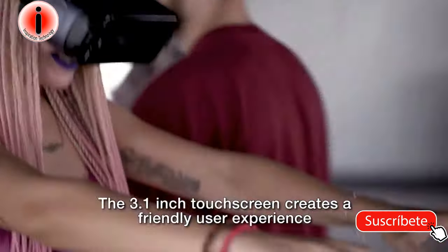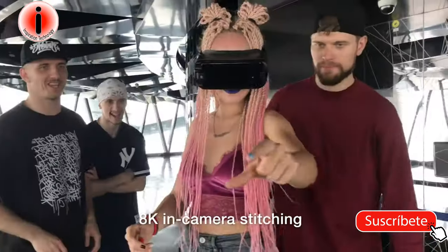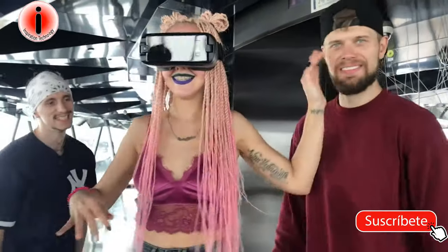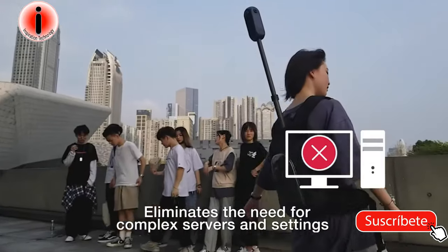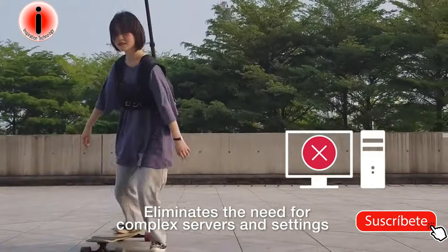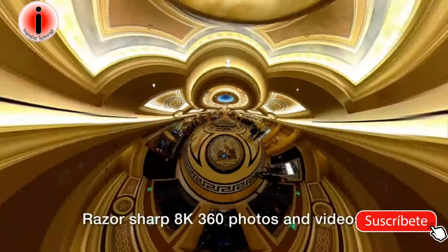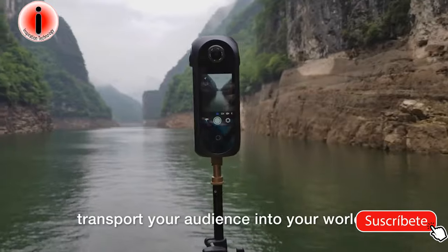The 3.1-inch touchscreen creates a friendly user experience. 8K in-camera stitching saves you hours of post-processing work and headaches. Stand-alone 4K live streaming eliminates the need for complex servers and settings with a single click. Razor-sharp 8K 360 photos and videos transport your audience into your world.